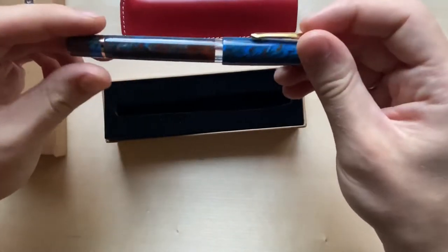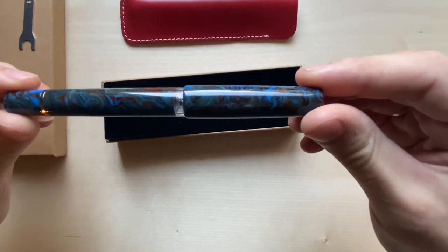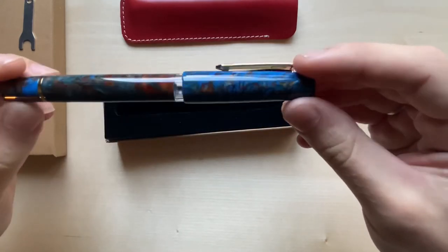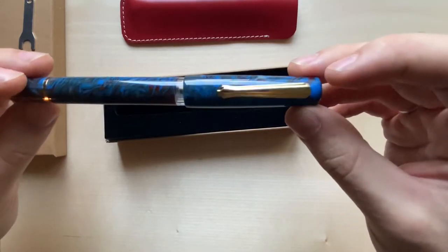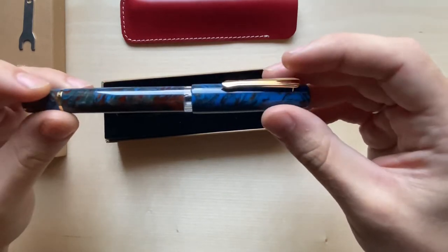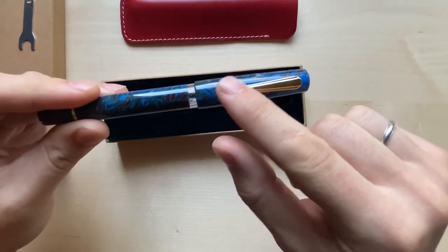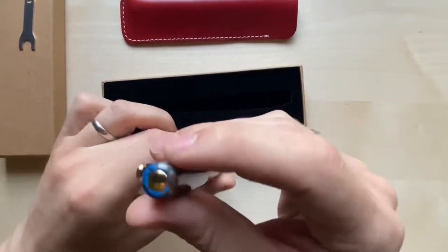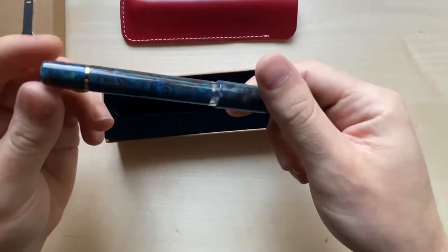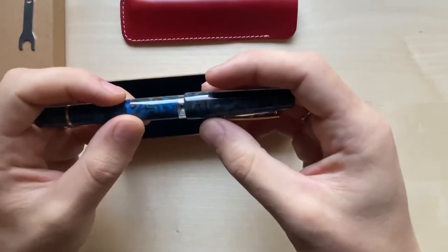The pen itself — beautiful color. It's kind of like a blue swirl with a bit of brown, I guess the only way I can describe it. The way the light hits the pen, you see different details every time. I believe it's resin. It's got the traditional Norwall pen clip and a gold tip at the end. And then there's a little ink window, which is kind of cool — you can kind of see what ink you're sloshing around.